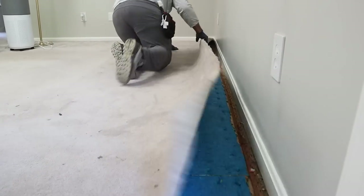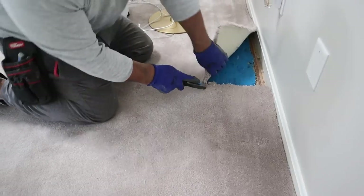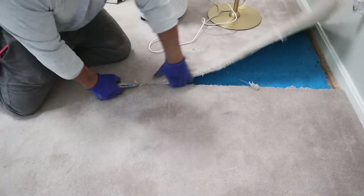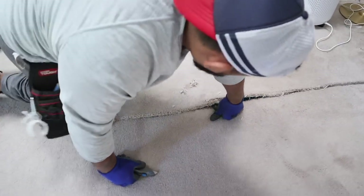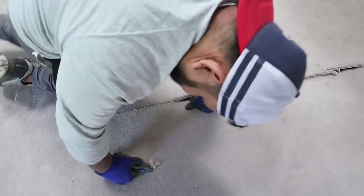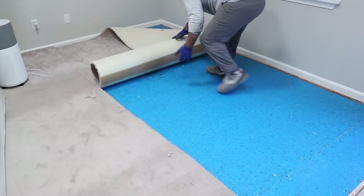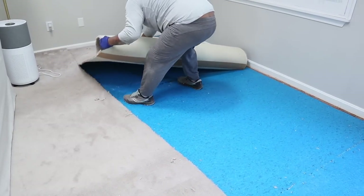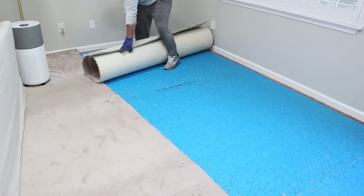To start pulling up all the carpets, you want to pull it out from under the baseboards. They're usually not tucked in too far, so you can just do that with your hands — no specialty tools needed. Then use a box cutter and cut long sections of the carpet so you can roll it up like a fruit roll-up, which makes it so much easier to remove from the home.